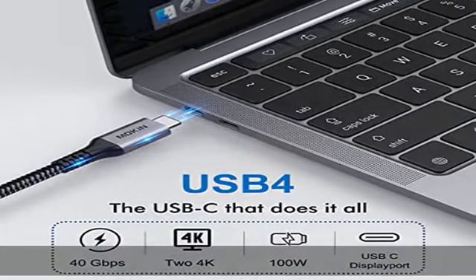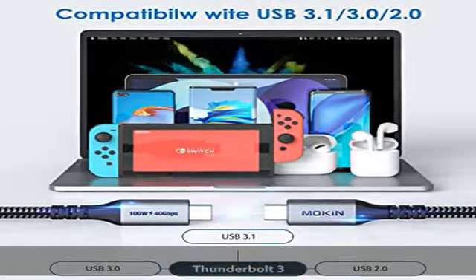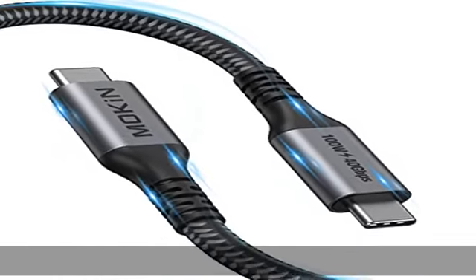Supports crystal-clear HD dual monitors at 5K at 60Hz or 8K at 30Hz. The Thunderbolt 3 cable can drive up to two displays through a single cable.